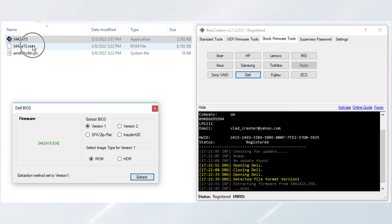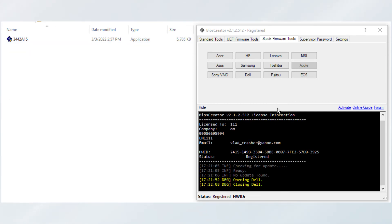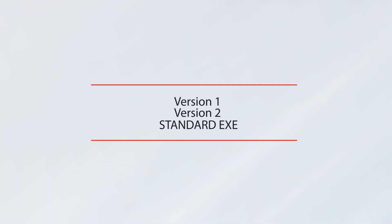Standard ZIP DXE also uses compression methods that can be easily decompressed by popular decompression utilities such as WinRAR and 7-Zip. Finally, we have successfully performed all three types of creating stock firmware for Dell laptops.